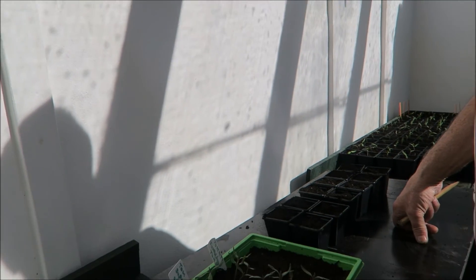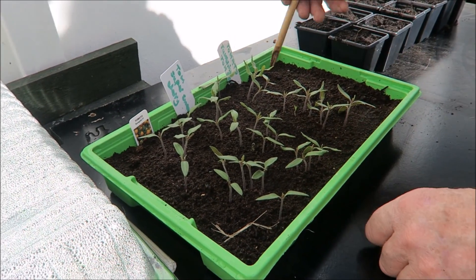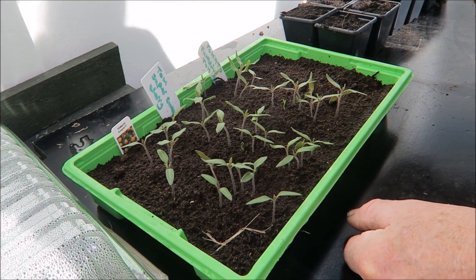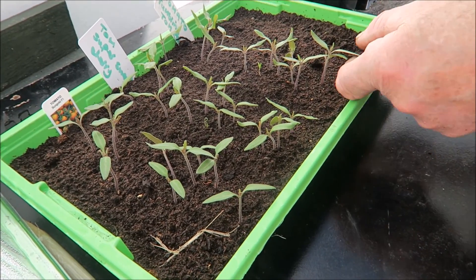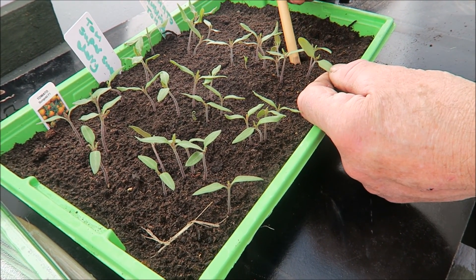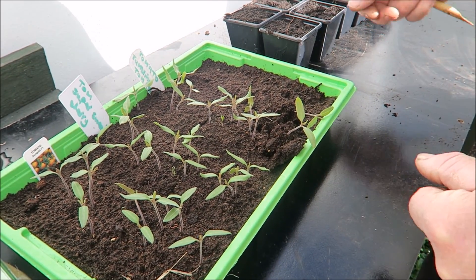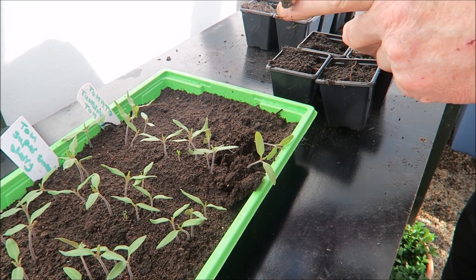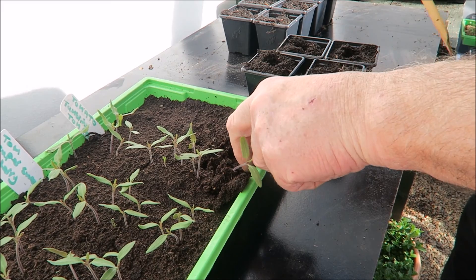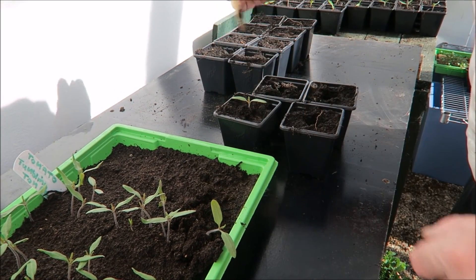We're starting on another tray — the tumblers, the super sweet cherry and the sun gold, they've all come up. We left one piece empty because there weren't enough seeds in the tray. We're going to do the tumbling tomatoes first — these are the ones we'll put in the bucket. Always take hold of the seed leaf. I like to use a piece of bamboo — you go underneath and just prise them up, and if you get two together just prise them apart. For potting them in, use the other end of the bamboo to make a nice hole, going in at about the same depth as they were in the seed tray.